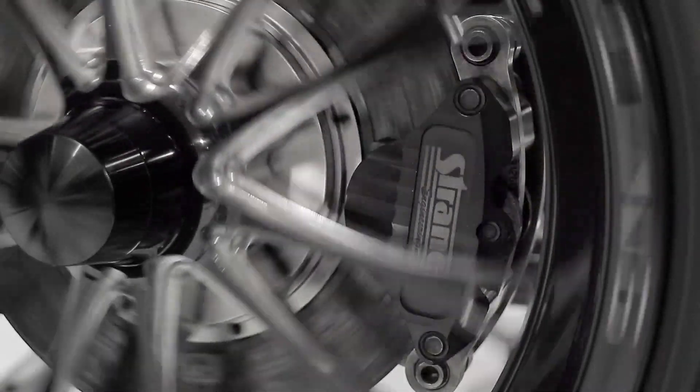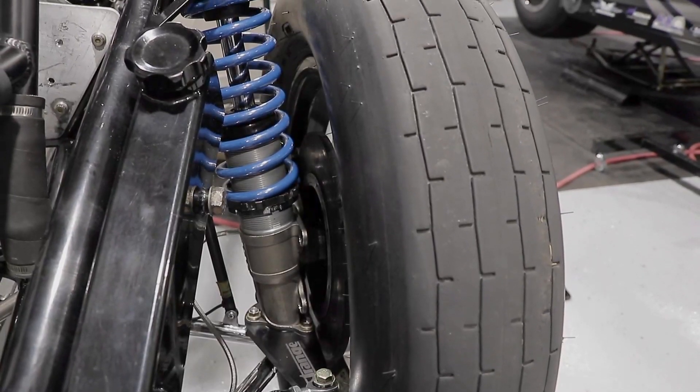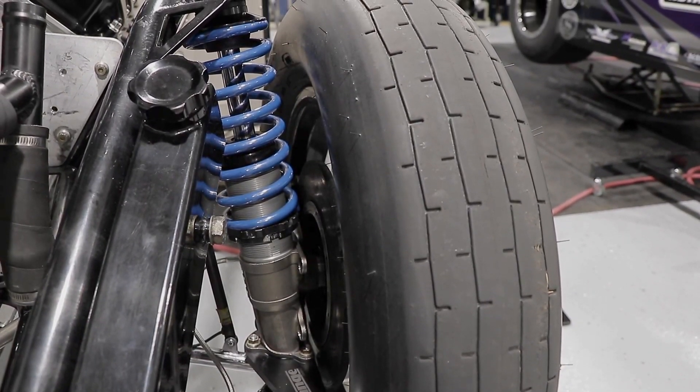This front brake kit includes 11-inch carbon rotors, billet aluminum hats and retaining rings, single 2-inch piston billet aluminum calipers, slider assemblies, carbon brake pads, and billet aluminum caliper mounts. The calipers are tapped and supplied with the appropriate AN fittings, but brake hoses and lines are not included.